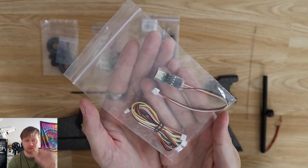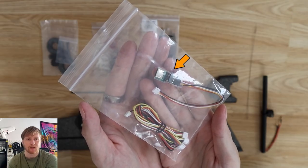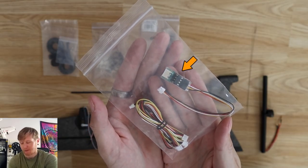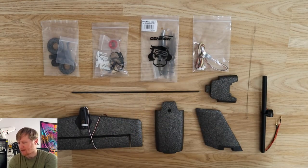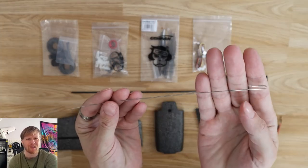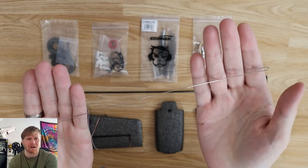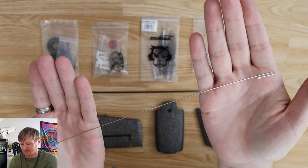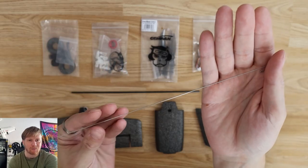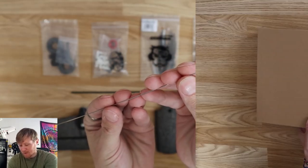In the second box you also get a bag of wires for connecting additional peripherals to the flight controller, and crucially a USB adapter board for connecting the flight controller to your computer. The only other thing worth mentioning is a random bit of wire with no explanation anywhere as to what it's for - I couldn't find any use for it during the build, so it remains a bit of a mystery.